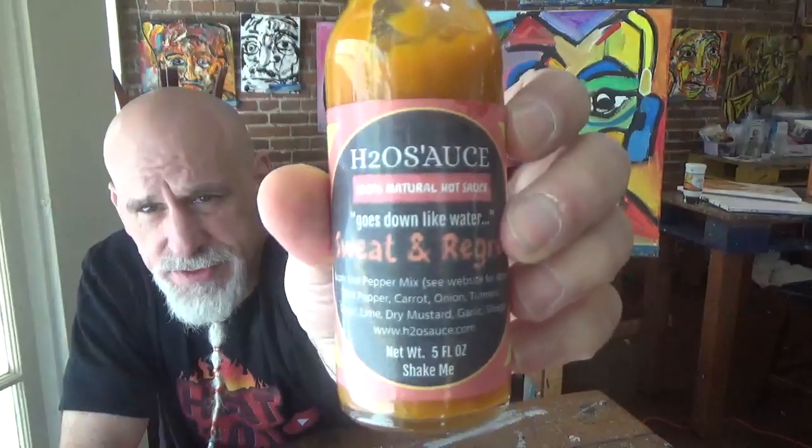Hello everybody, I'm Johnny Scoville and this is Chase the Heat. We look at this — I've reviewed two of Justin Waters' sauces, H2O Sauce.